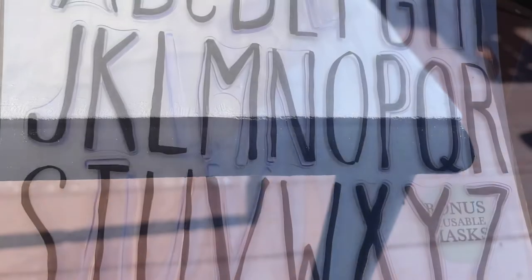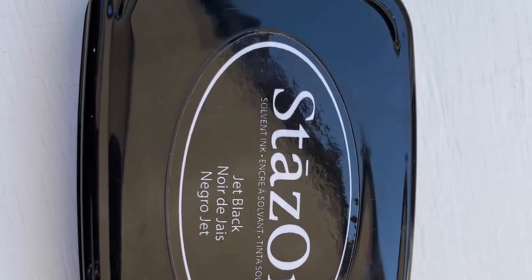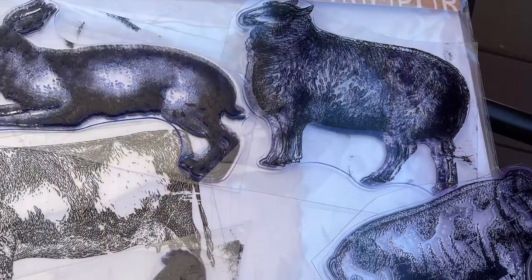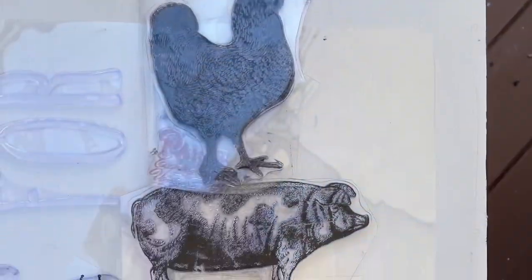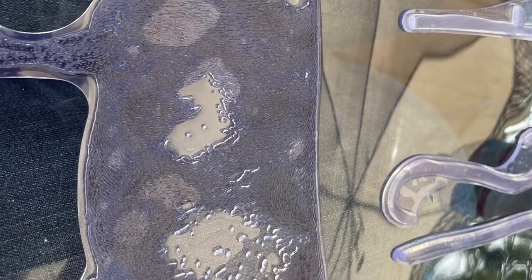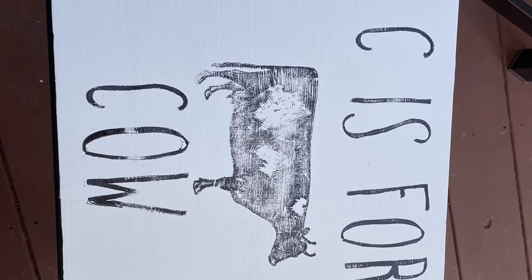Then I pulled out my IOD stamps and my stays-on ink. I went through a bunch of my different stamps and thought I would do one of the farmyard animals and some of the letters. I loved the stacking animals, but it would have made the table portrait instead of landscape. So I decided to spell out "C is for cow," inked it, pressed it down on the table, and it looks so adorable with the black chair.